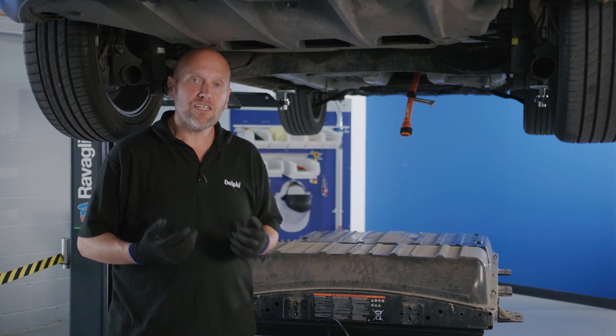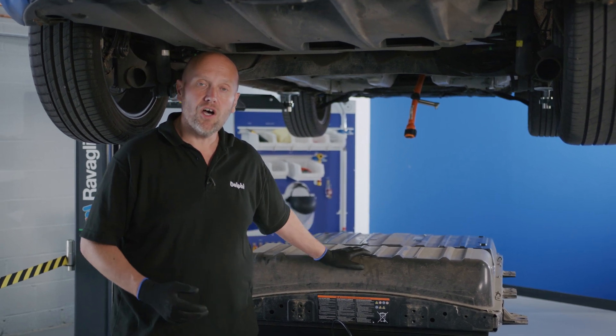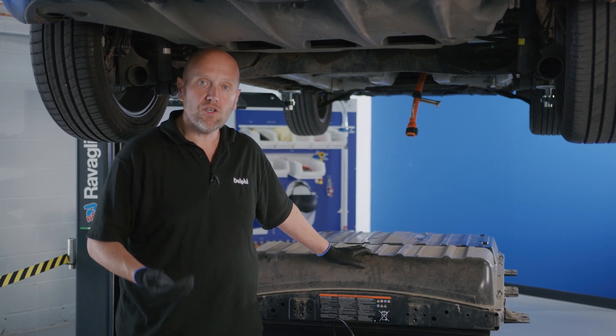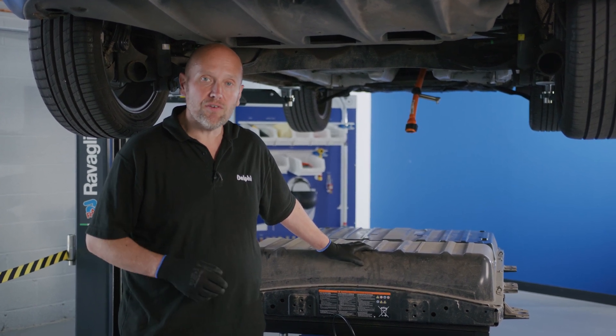What's made this a fairly straightforward process is that this vehicle does not have any cooling for the HV battery. Others will use coolant and potentially air conditioning refrigerant.